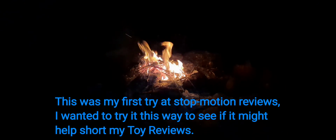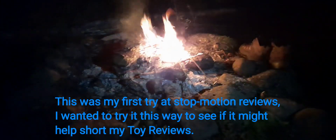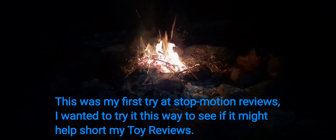Thank you for watching. This was my first try at stop-motion reviews. I wanted to try it this way to see if it might help shorten my toy reviews.